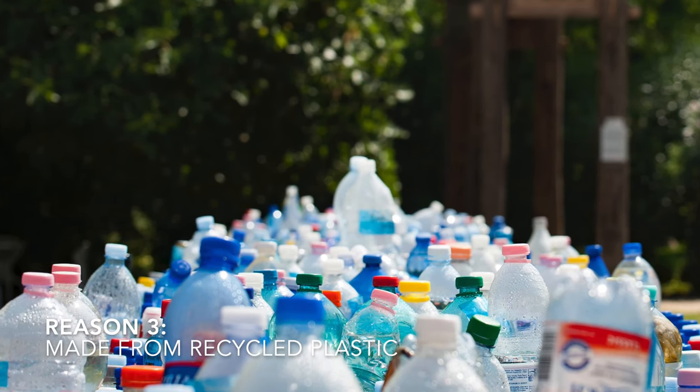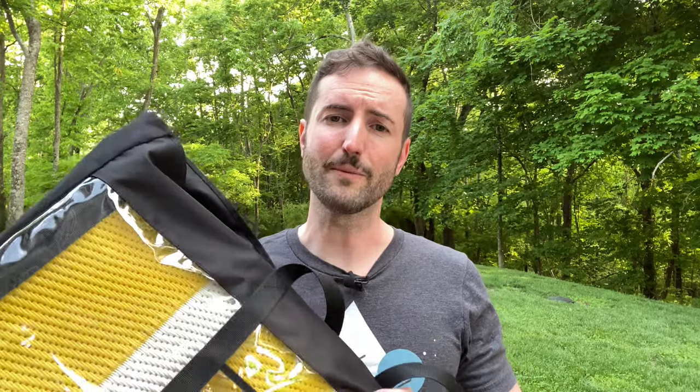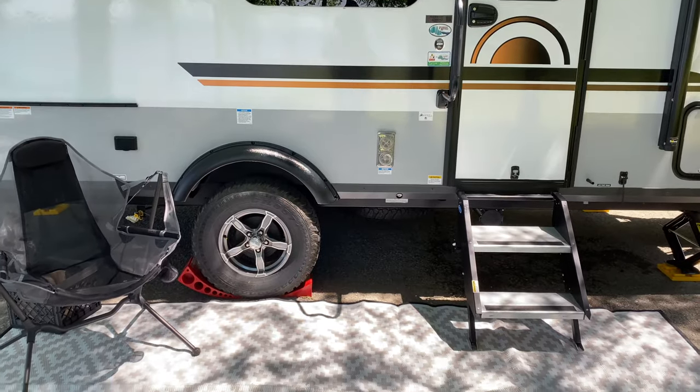That actually leads to reason number three: these are all made out of recycled plastic. Rather than getting something at a really low price that's going to break down and be totally disposable, these are a great way to upcycle material that's already been used and put it into something new that will last for years. So if you're eco-conscious at all, the Mountain Mat is a great purchase.